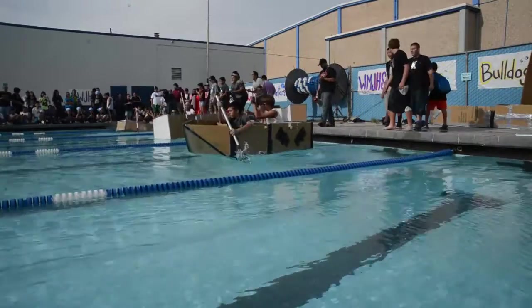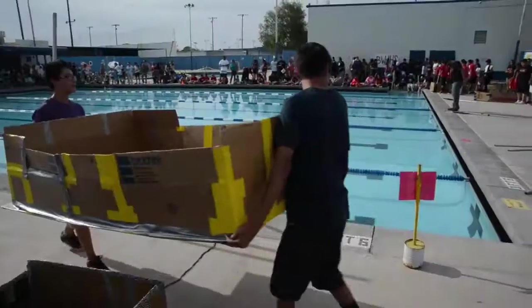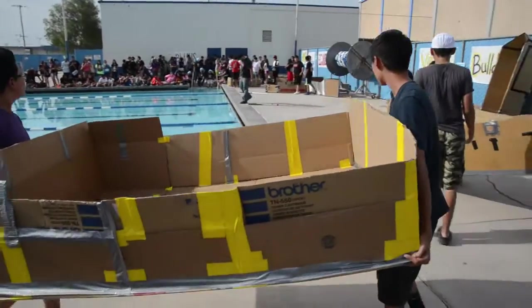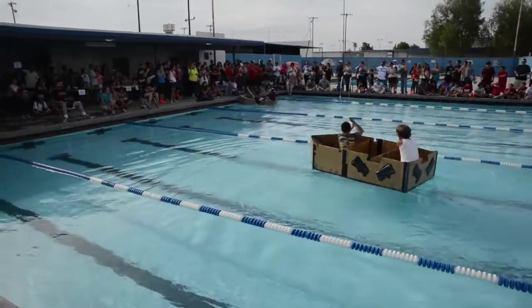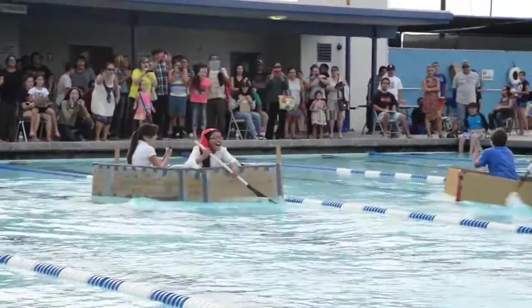A lot of things that people don't realize is there's a lot of design put behind these boats. It's not just getting cardboard and putting it together with tape. They have to measure it, they have to see what's going to sink, how heavy it's going to be, if it's even going to be able to resist the water — all that type of stuff.